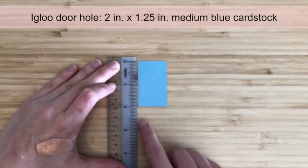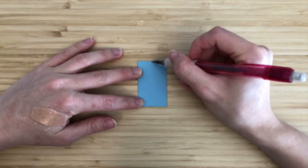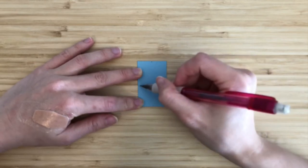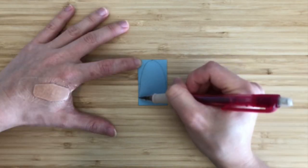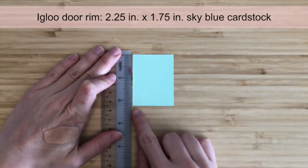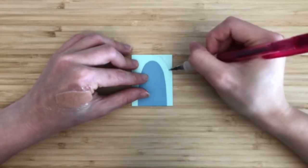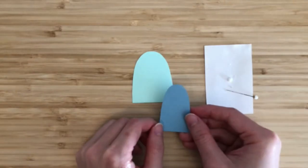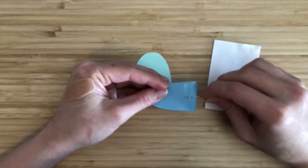Now we'll make the igloo door. Start with a 2-inch by 1.25-inch piece of medium blue cardstock. We don't need the bottom of the door to be curved, so we'll directly mark the centers of the top, bottom, left and right sides. From the left and right sides, make marks 1/16 of an inch from the edge. Now we can draw the dome using the markers. This piece is the hole for the igloo door. Next we'll make a rim for the igloo door. Prepare a 2.25-inch by 1.75-inch piece of sky blue cardstock. Trace around the igloo door hole piece from the previous step, leaving a 1/4-inch border around. Glue the hole piece onto the rim piece. Make sure the glue reaches the entire bottom edge of the dome, because we'll be making a cut there later.